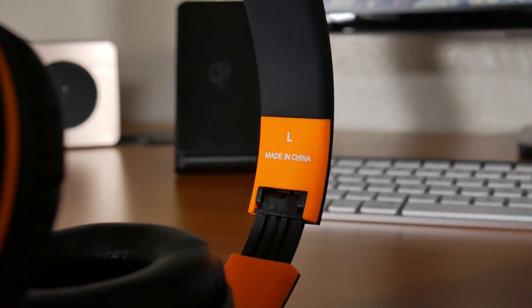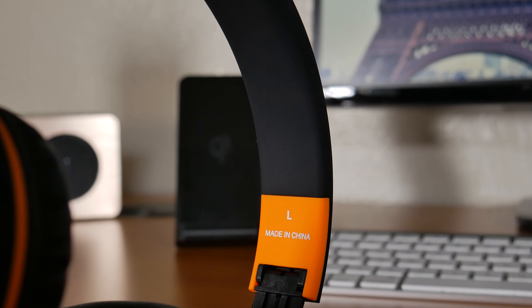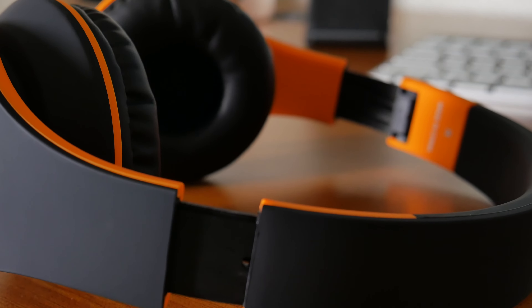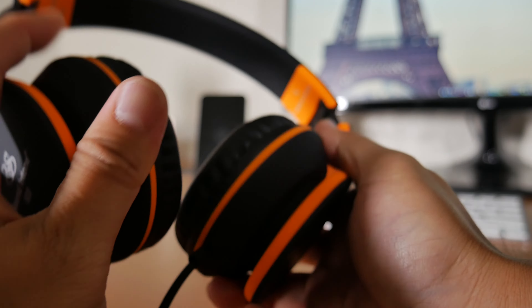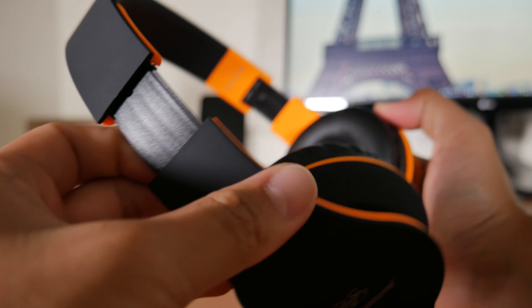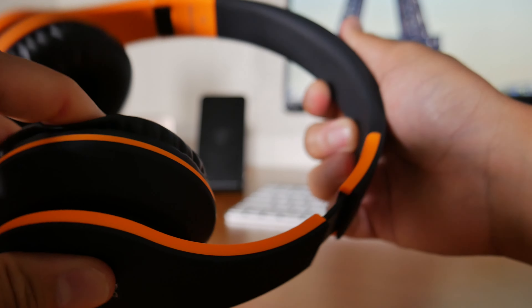There's only one thing I don't like about these headphones, so let's start off with that. It's the build quality. Don't get me wrong, it's not bad, but it just feels a little cheap. The headphones themselves are constructed out of lightweight plastic. It might be because it's made out of plastic and it's lightweight that gives it a cheap feel, but when you consider the price of these headphones, it's not bad at all.